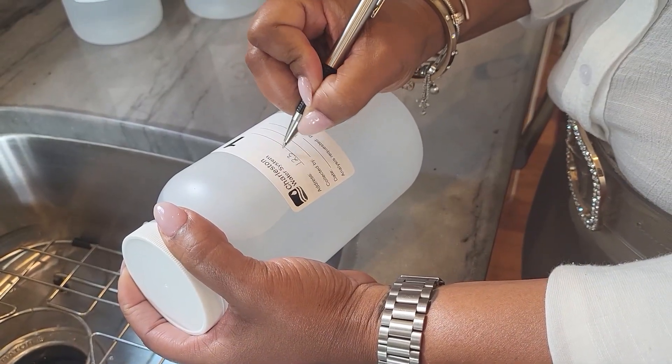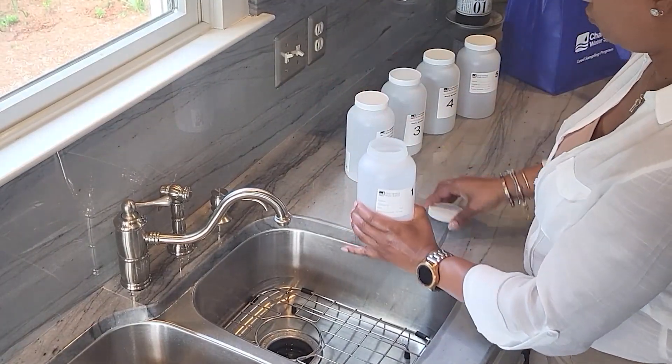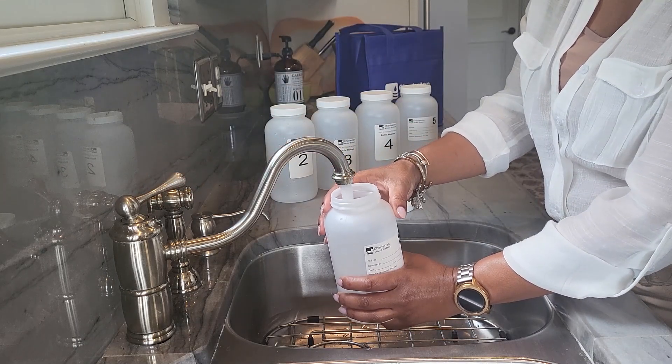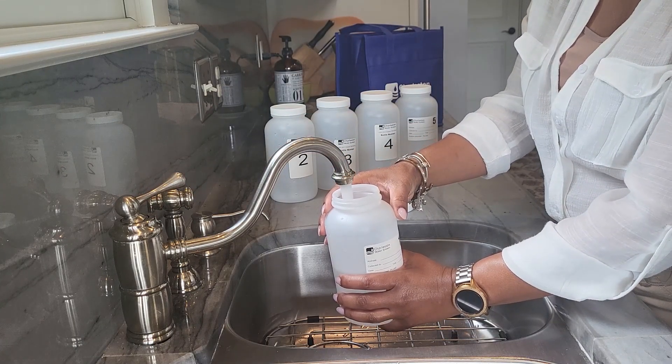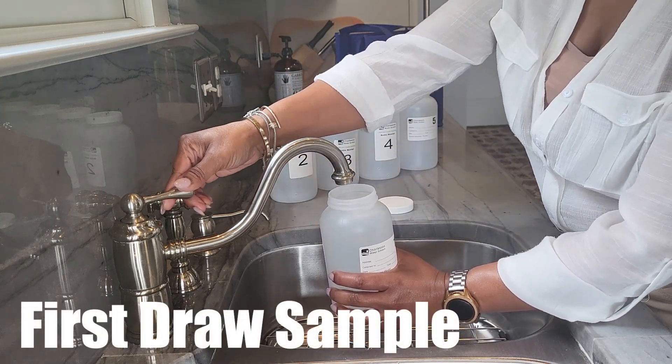Write the relevant information on bottle number one. When filling the bottle, place it under the faucet and gently open the cold water tap. Be sure to fill the 1,000 milliliter bottle to the top with the first water that comes from your cold water faucet. This is called a first draw sample.